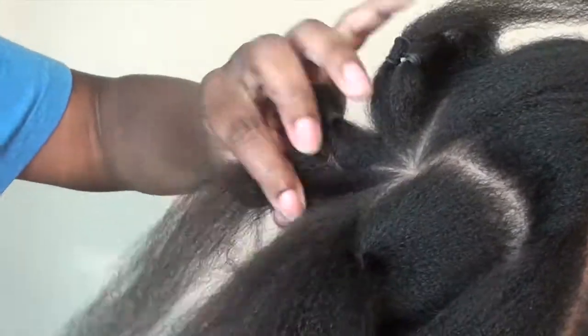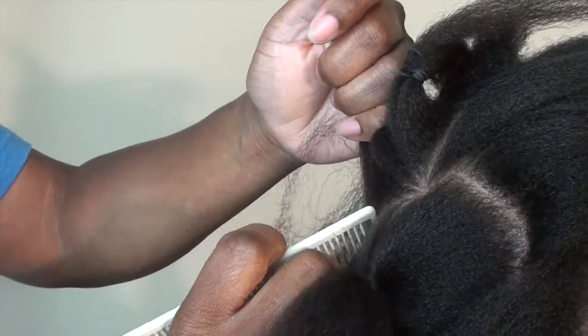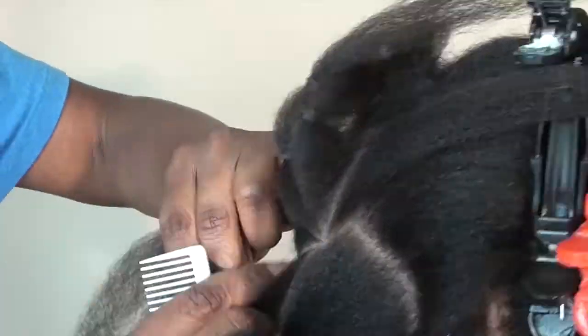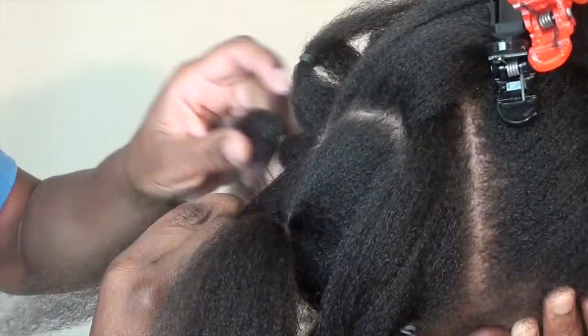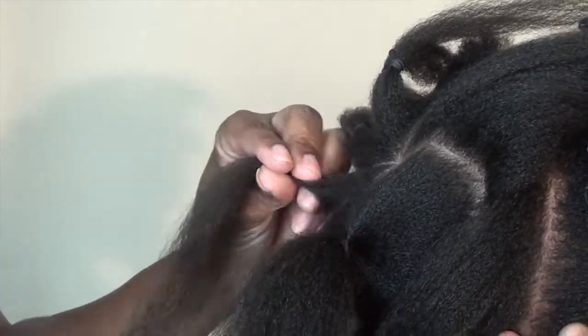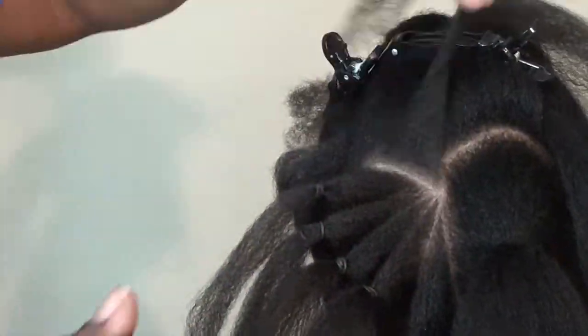Once I finish parting off the hair, you guys know I am team pre-part, because that makes it so much easier. All I've done here was part off each section of the heart and put it in little rubber bands very loosely, so that when I go to braid it, it's already parted evenly. Everything is already done, and that helps me out a lot. If I can pre-part, I always do — as you see here, it makes it very easy.